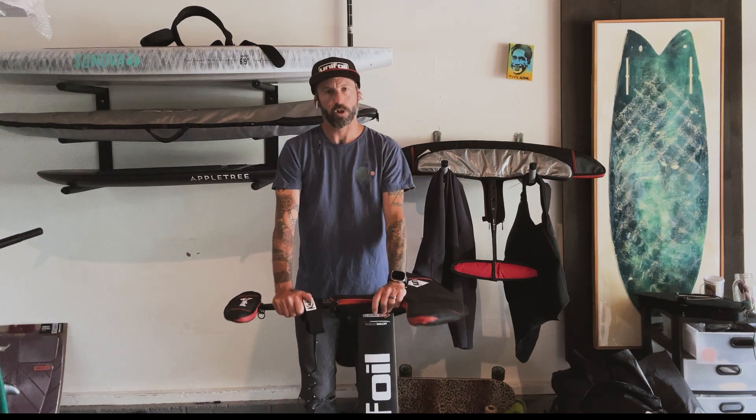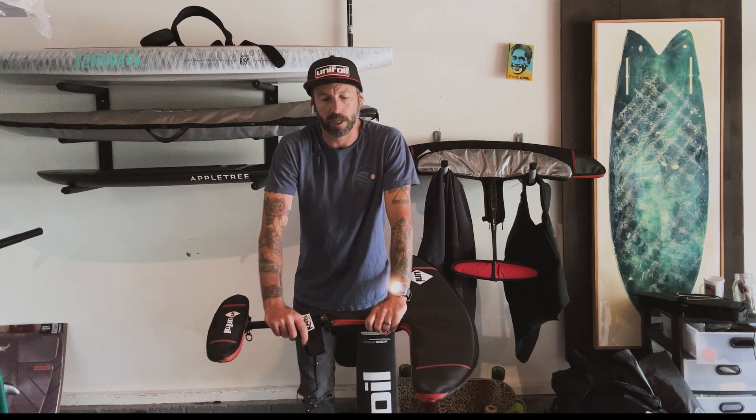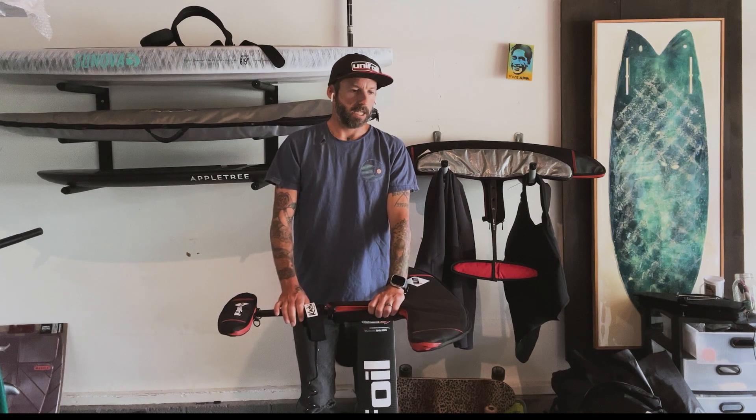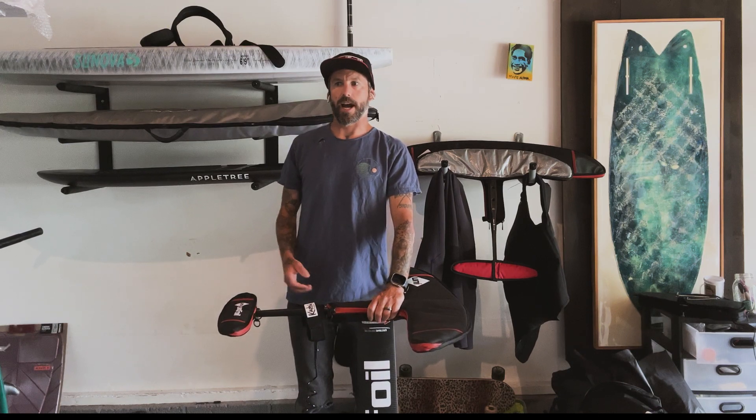What's up everyone? Welcome to another Lift Journal entry. Thank you so much for tuning in, and I want to say thank you to everyone that checked out that last episode. By day three I had over a thousand views, which is unheard of for this project. So exciting, so much good feedback.